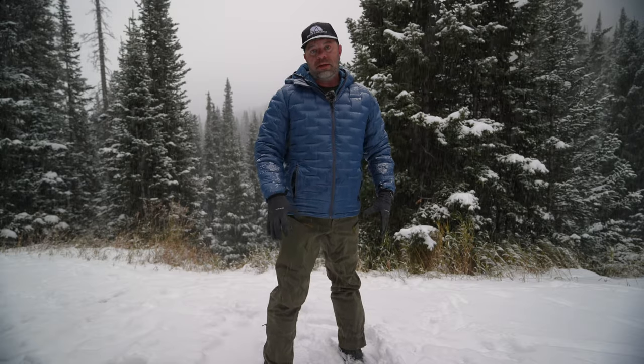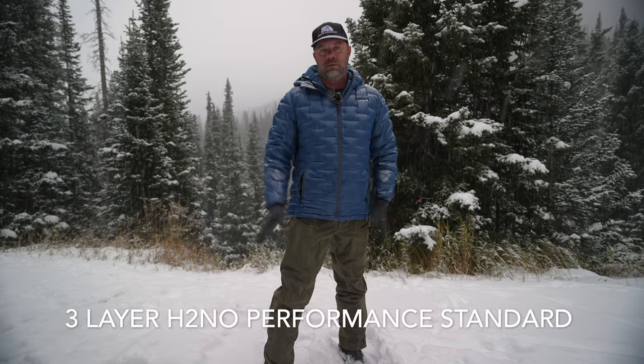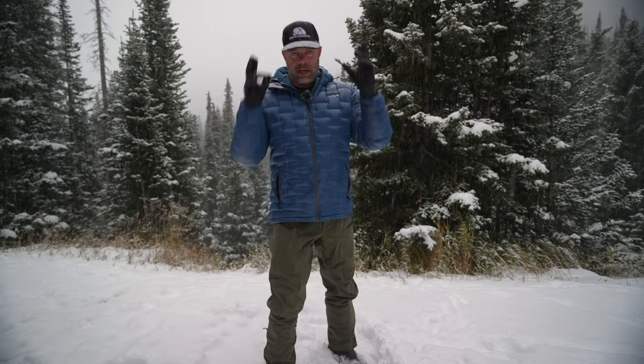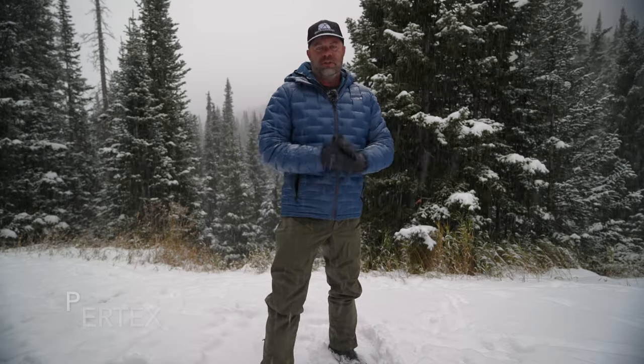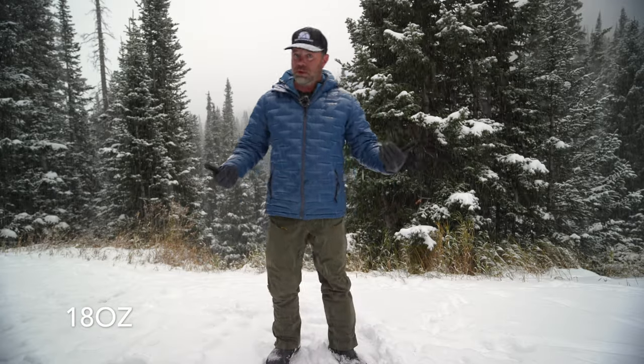The material is a lightweight but burly, stretch, three-layer, waterproof, breathable H2NO performance standard shell. I believe it might be Pertex Shield, which has been around for a while. It's good — it's waterproof, it's stretchy, and it's lighter weight than the other Patagonia pants I reviewed, which use a Gore-Tex two-layer membrane and weigh about 150 grams more. These pants are around 18 ounces for a men's large. Pretty sweet.